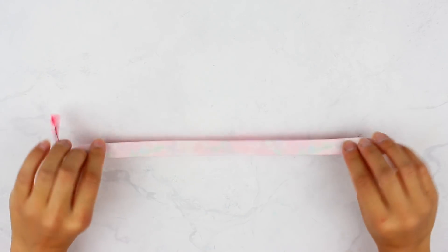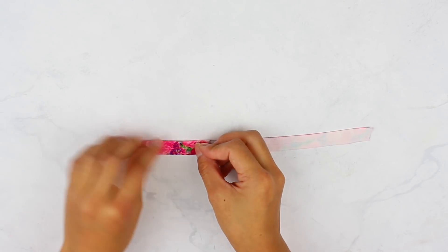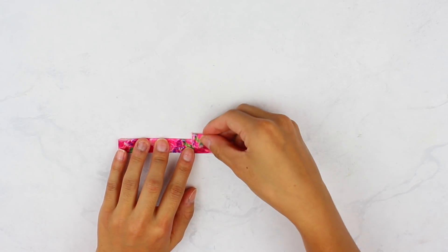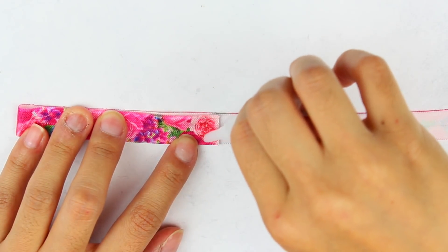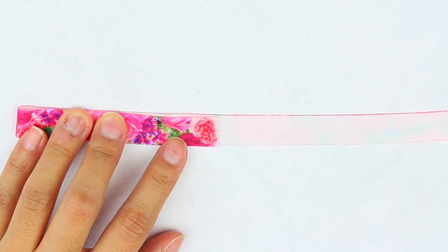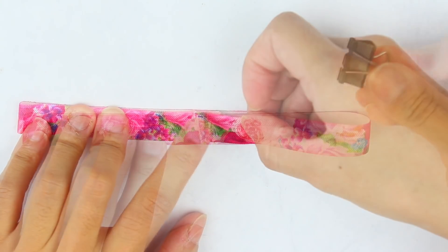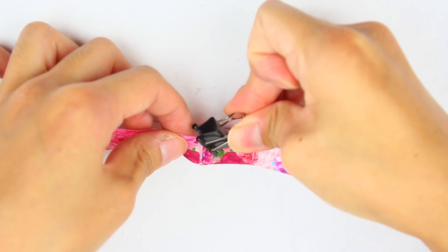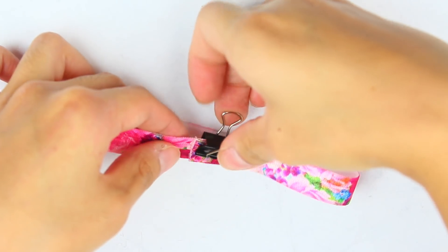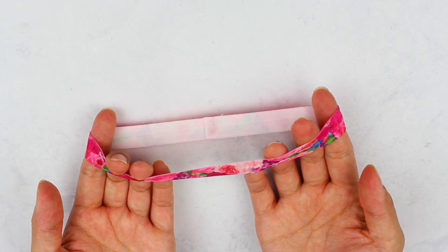Next, flip the elastic upside down and take one end, fold it to meet in the center, then take the other end and overlap it just a little bit because we're going to glue it together. You can tie a knot at the end, but I wanted mine to be more seamless. So I'm adding a little bit of super glue to one end and then placing the other end right on top. I'm adding a paper clip — this is optional — just to hold it while it dries. Make sure it dries completely before using it. It should be able to stretch without any issues.